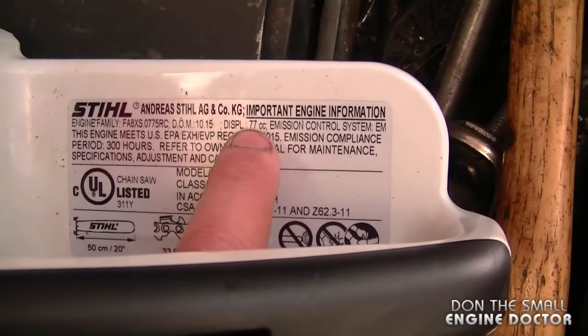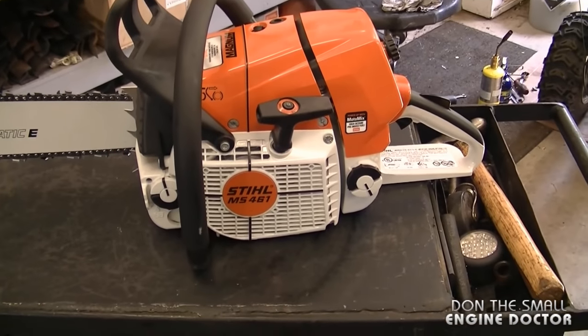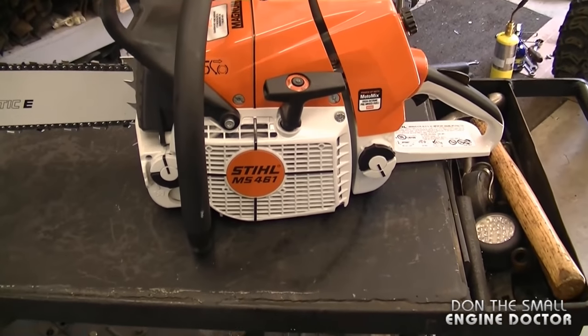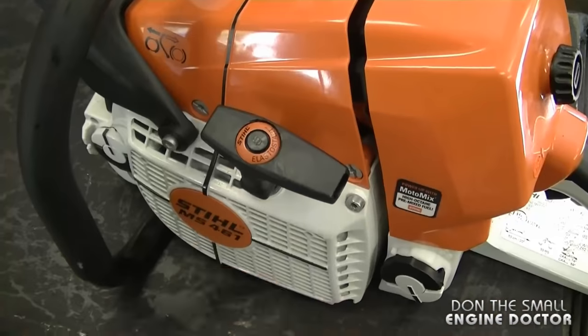Here are the specs on this chainsaw: it is a 77CC chainsaw. Now this MS 461 today does not have the Amtronic, however I do believe that any new MS 461 coming out of the factory will have the Amtronic.